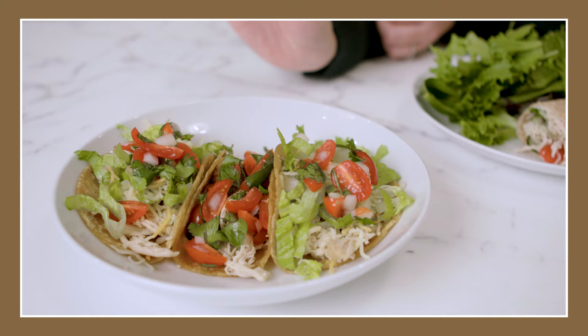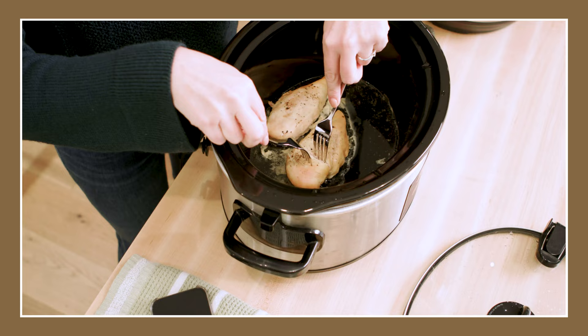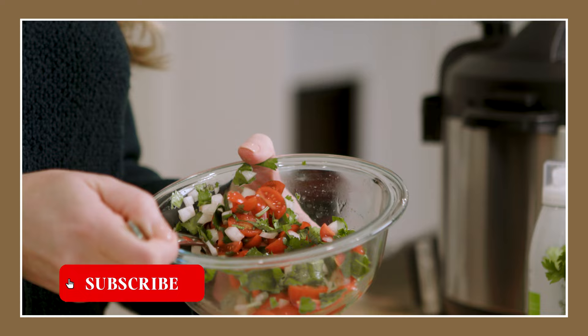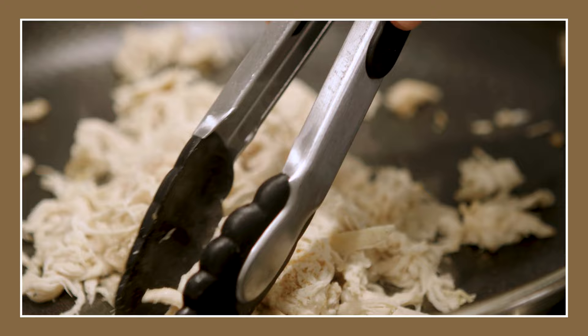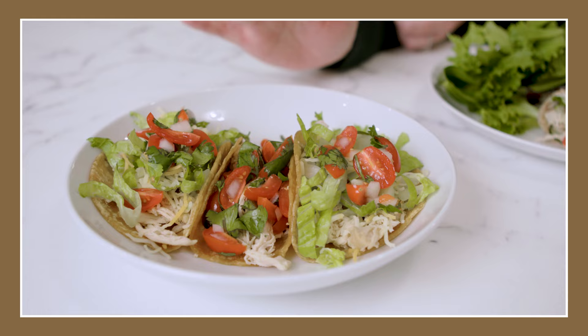Especially after the holidays, if you feel like you've been eating really heavy and you just want to eat something that's simple, clean, but still delicious with a lot of flavor. One mistake a lot of people make when they try to eat healthy is that they just eat really boring food, and that's usually why people stop trying to eat healthy. You've got to find recipes that are full of flavor that you love and look forward to eating. Let me show you how I meal prep this chicken for all week long.